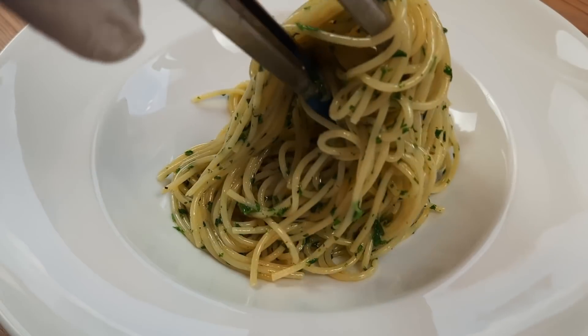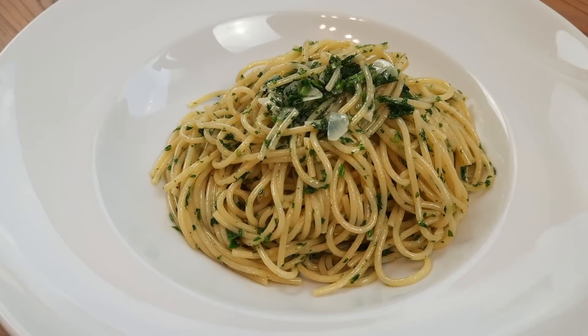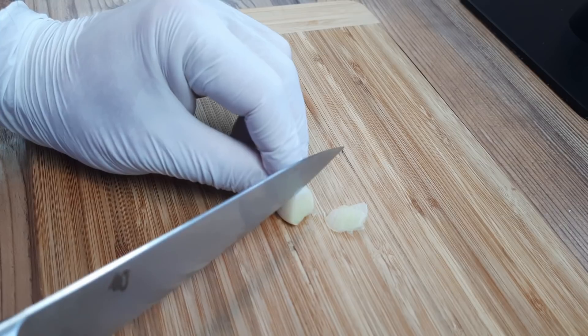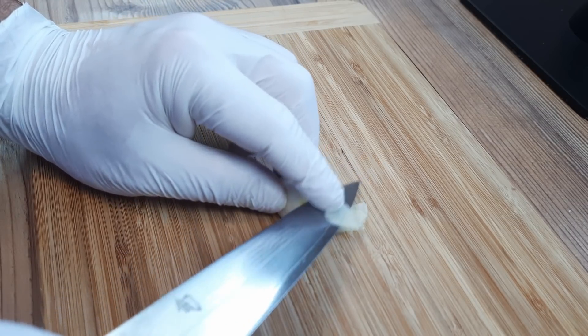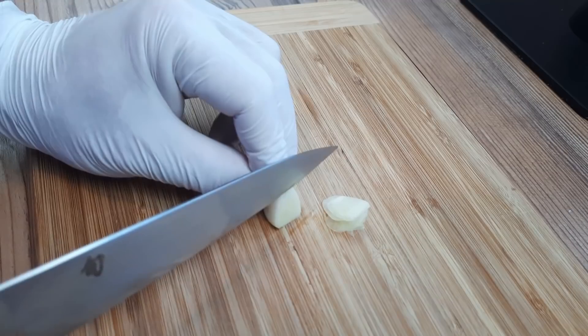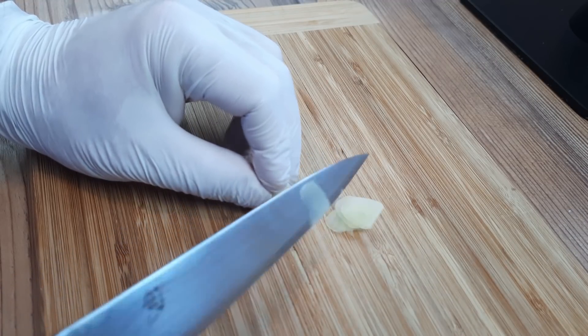This is the first spaghetti dish I've made for ages as I just couldn't face anything Italian after the 2020 or 2021 European Football Championship final. And I'm going to make sure that I give you a fully authentic version of Spaghetti Aglio e Olio today.